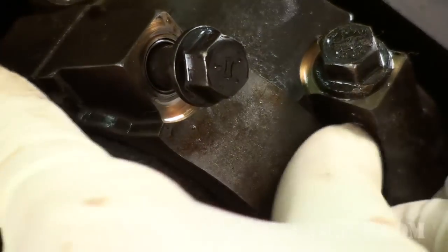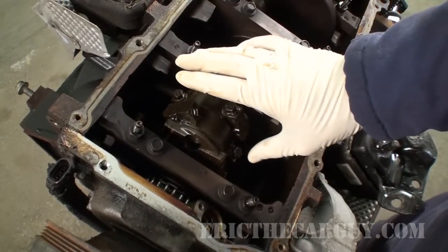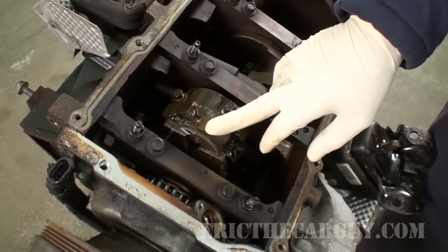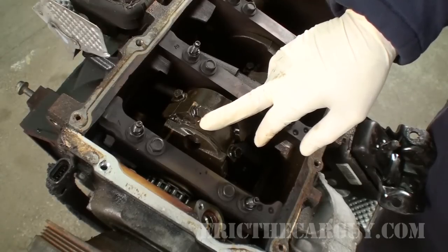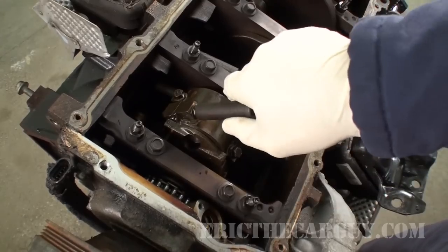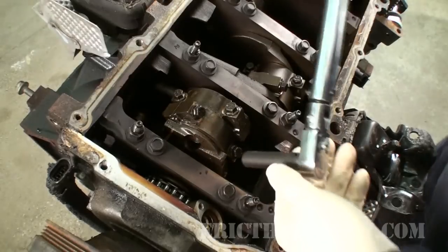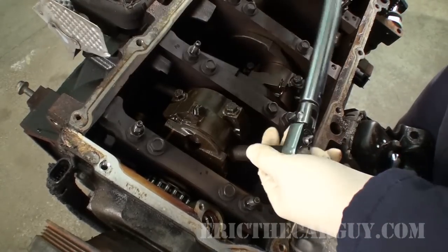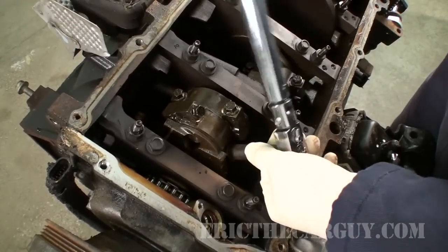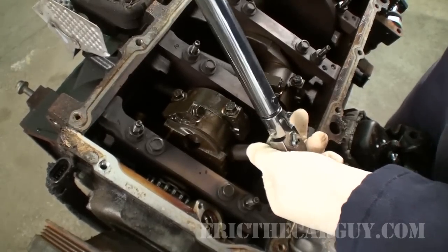Run these bolts down. Now this is a critical step — I can't just finger tighten these. You have to torque the item to spec. According to the specs I looked up, we need to torque these down to 15 foot pounds, or 20 newton meters, and then we need to go another 85 degrees. So you're going to get a little extra bonus here and see how to torque things with degrees. We'll start at 15 foot pounds. Set my torque wrench.